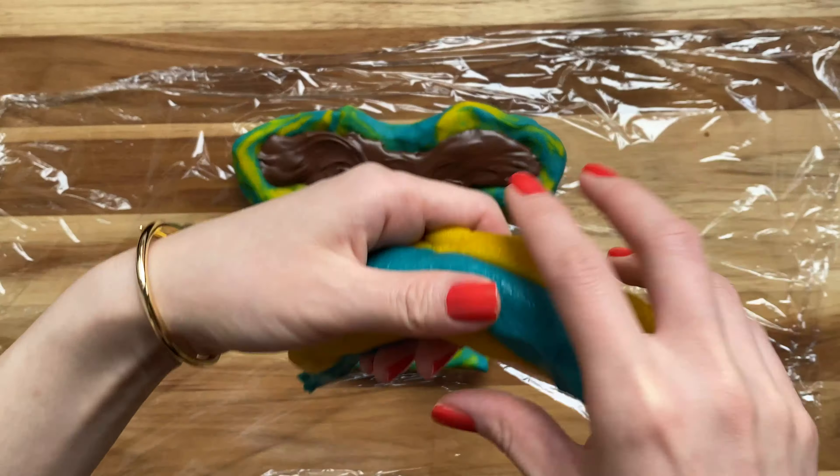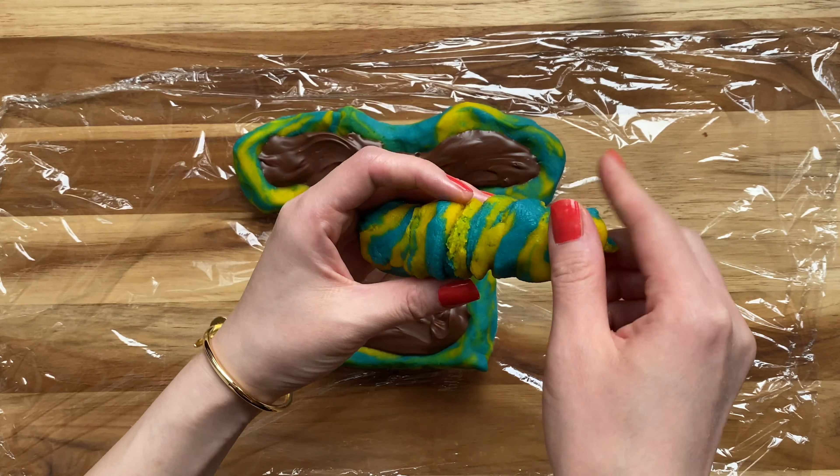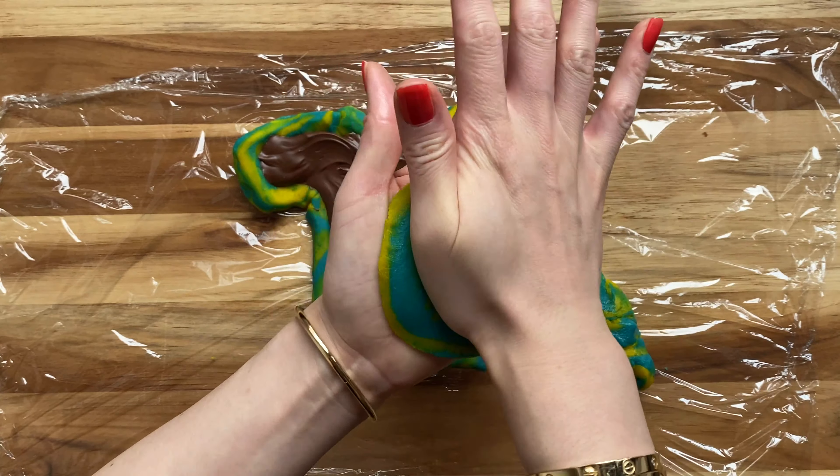Nice and smooth — smooth it out. Freeze for about 20 to 30 minutes. Now do it all over again to make the top of the t-shirt, covering the filling.